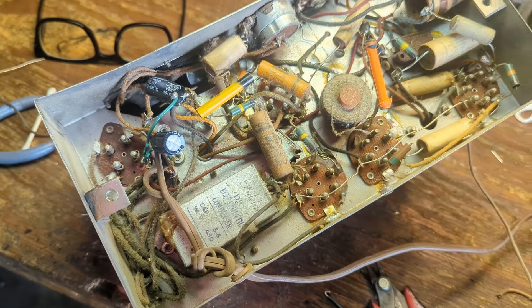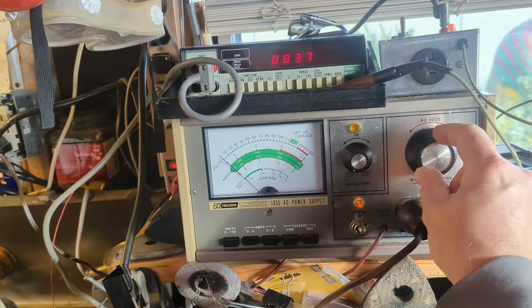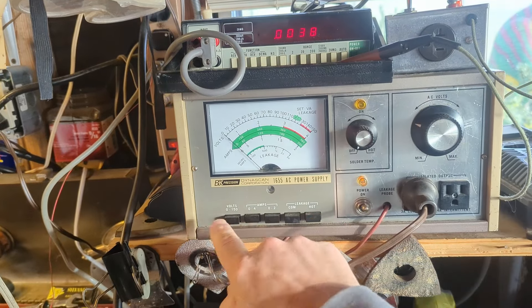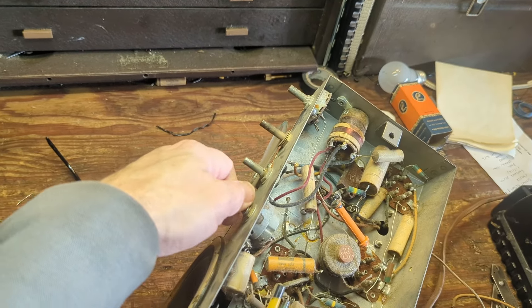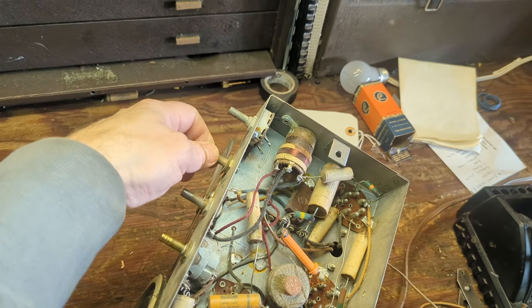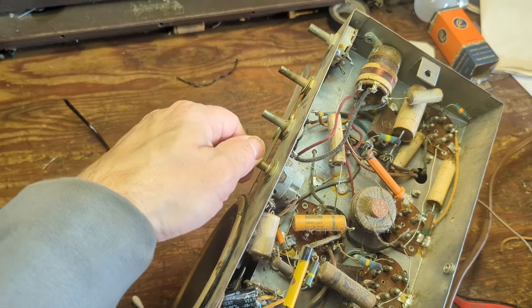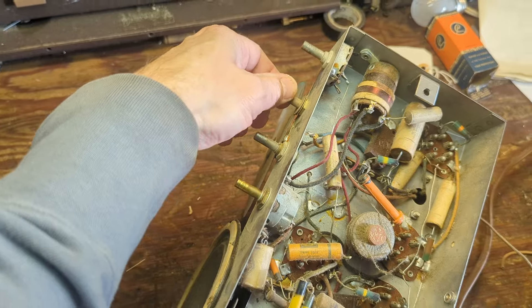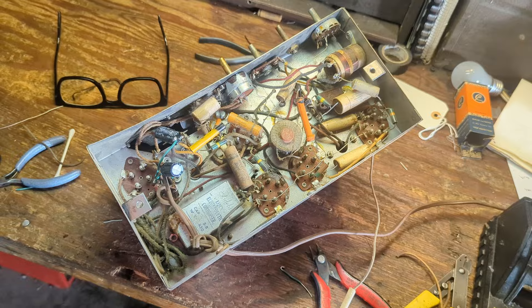I've replaced the two electrolytics, so we can see if it's going to work. Let's go over here and turn our thing all the way back down — you want to make sure if you made a mistake that you catch it. It's behaving like it did before, just drawing like it should. So let's go ahead and bring it up. This is also an isolation transformer, so it keeps me safer from electric shock.